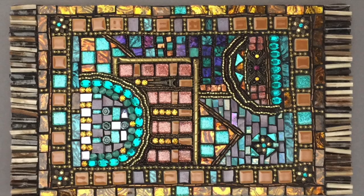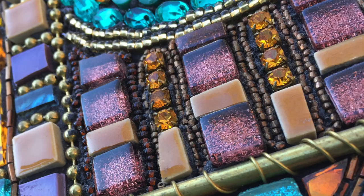Mixed-media tapestries are another popular project. This technique was originally taught by Laurel Skye.